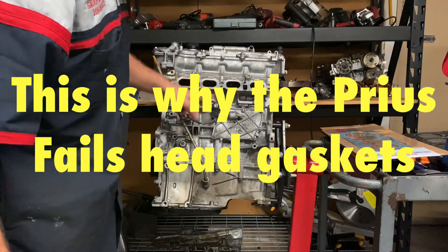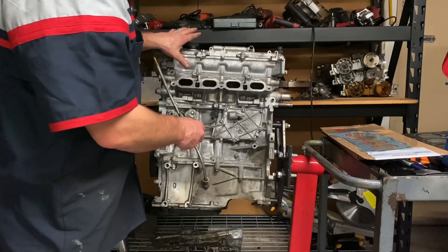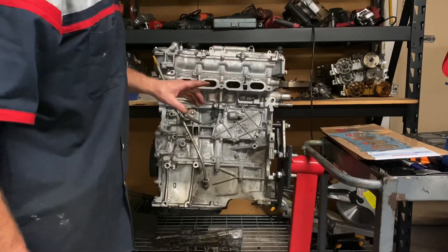A lot of customers asked us why these head gaskets fail so much, especially on the hybrid vehicles. I'm about to tell you why.